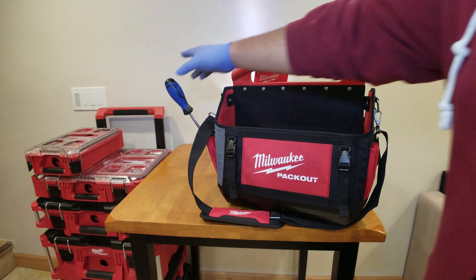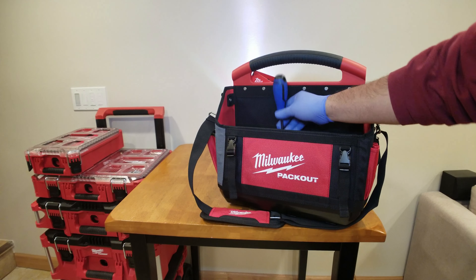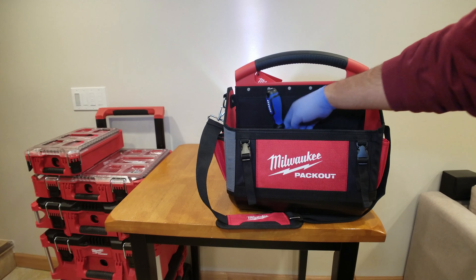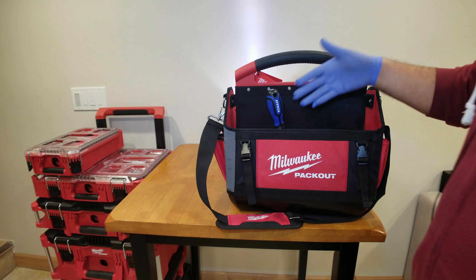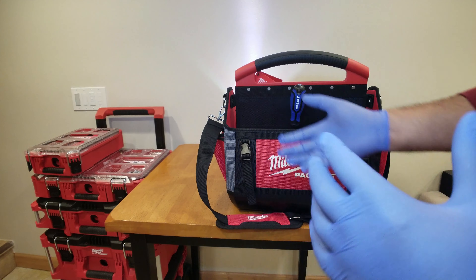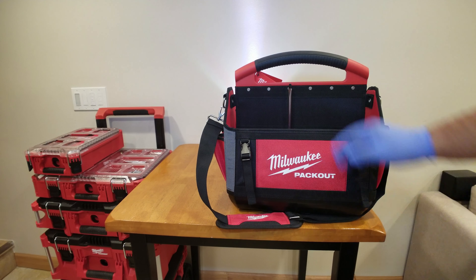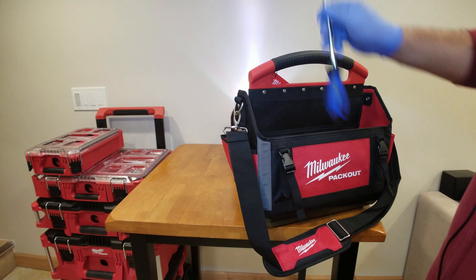One complaint I saw online was that screwdrivers would fall out and that you couldn't get a good grip on them. The truth is, no matter what kind of bag you get, you're going to have some setup problems figuring out how your tools go in. But you play with it, get used to it, and figure out your configuration. Sometimes you have to put them in backwards — you've got to be careful not to poke yourself — but you figure out how you want to set up your stuff.